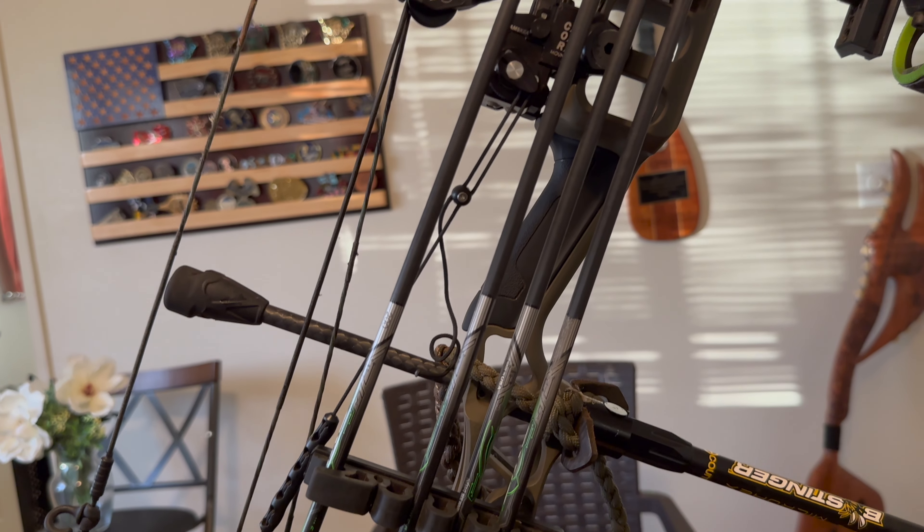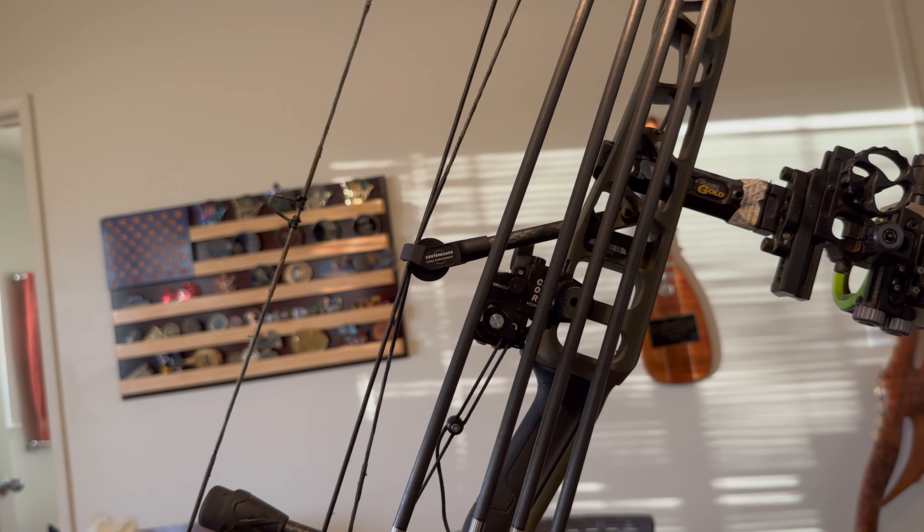The access to that allen screw could also be a little easier. It only comes into effect when I'm re-tuning — like if I set up my arrows and then decide I want to use another arrow setup that's heavier, and my tune is different. Other than that I don't have to mess with it, because once I set it I can forget it.